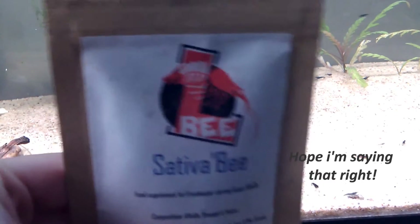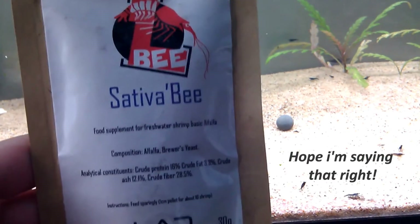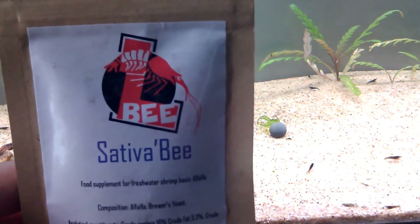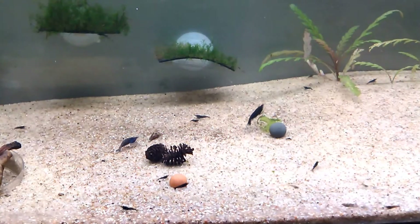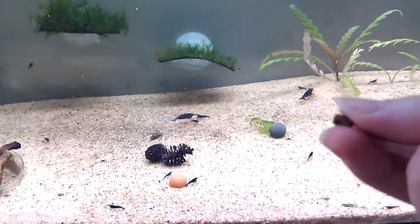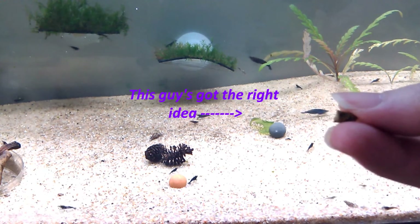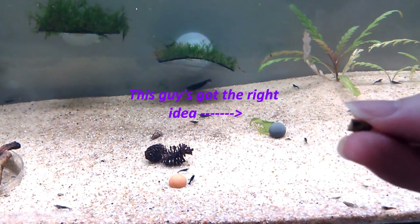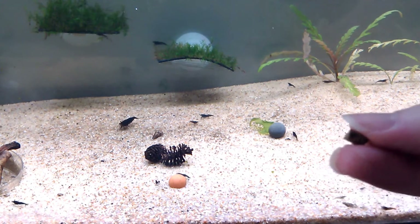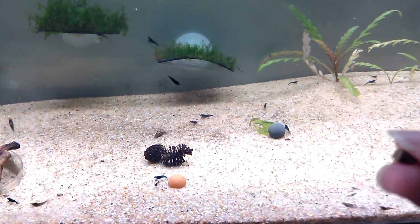So this is the La Bee, Sativa Bee — alfalfa and brewer's yeast. I've gotten a sample out already just for this video. It does come in a little pellet form that you can see right here at the edge of the video. I have broken this one up because most of my tank right now is a lot of babies and just a few adults, so I'm not going to need a whole lot to actually put into this tank to feed them.